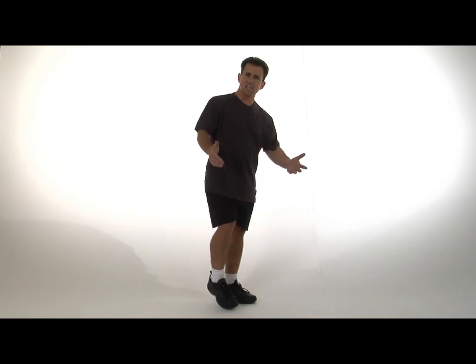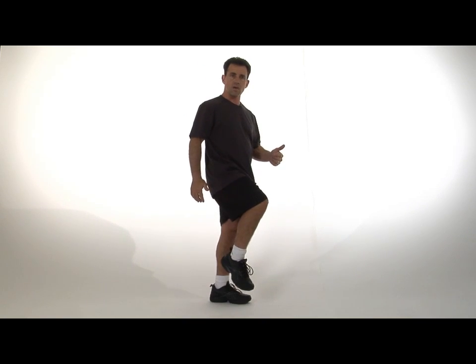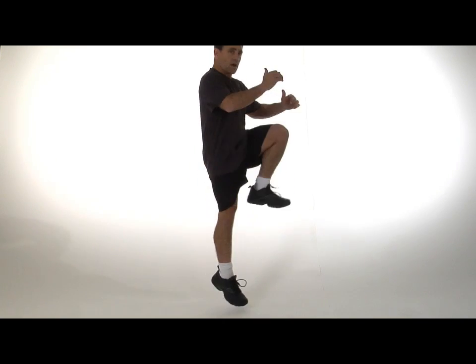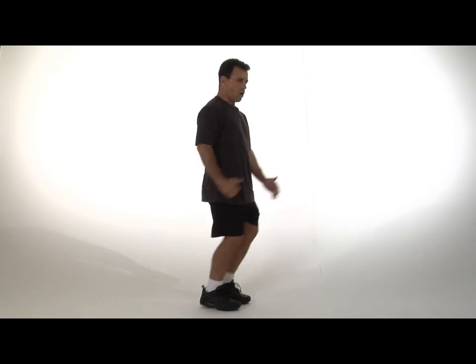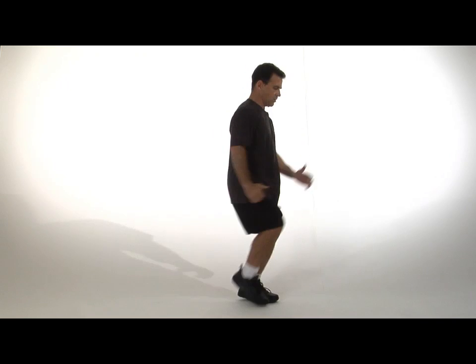High knees, driving up. A skip is just a step and a hop — you're going to step and take a hop at the same time: step, hop, step, hop. Drive the knees up. Arms rotate at the shoulders, elbows are at right angles.